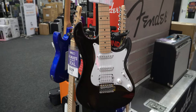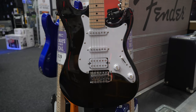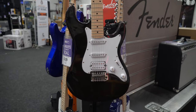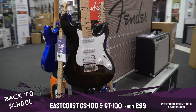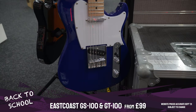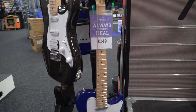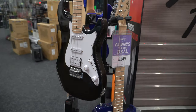The guitar we're looking at here is the East Coast GS100 — one of the best quality electric guitars at this price point that we keep in stock at PMT. As you can see, it's got that classic Fender Stratocaster vibe. If you want something a little different, there's the GT100 which is more of a Telecaster shape. Both the GS100 and GT100 are available in a few different finishes, so if you're after a cheap but good quality electric guitar, they're definitely worth checking out.